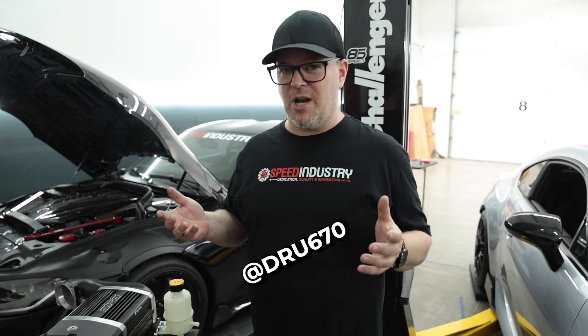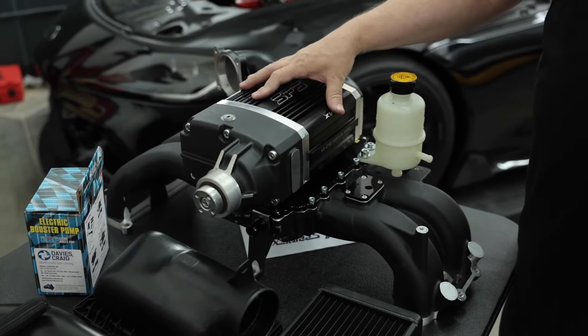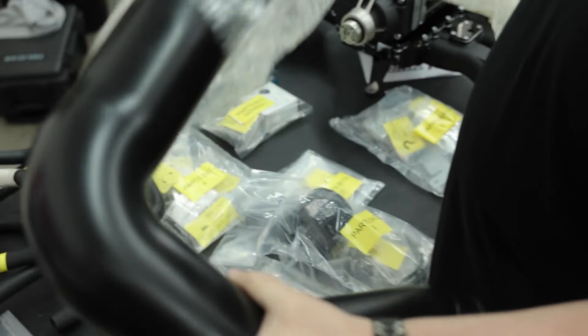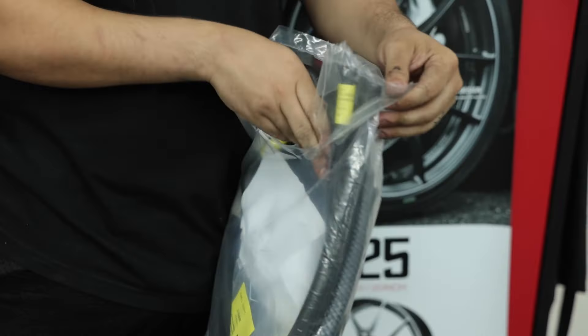All right guys, so we're installing our first Sprintec Supercharger for the GR86 here for a customer. We'll put his Instagram on the screen. This is one of the first ones in the U.S., and we're going through the kit. We're actually getting ready to ship out anyone who has put a deposit down, who has got one on reserve.